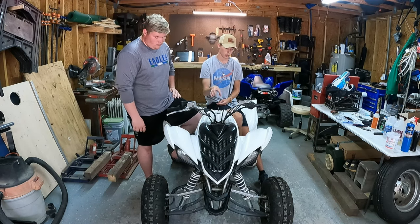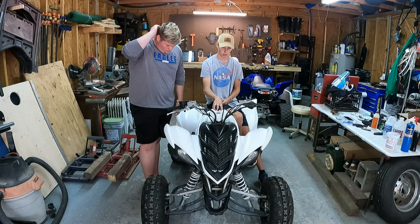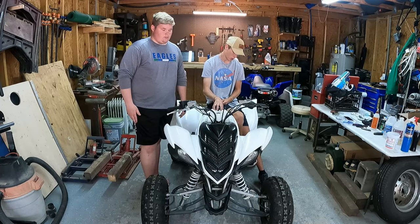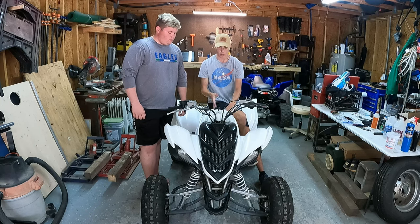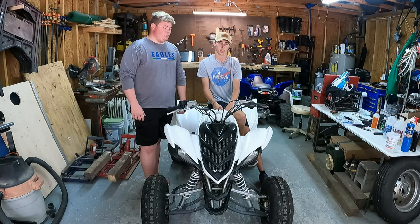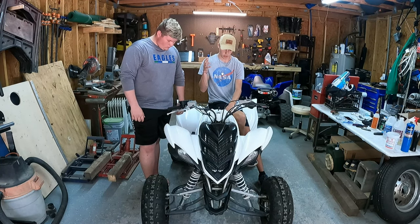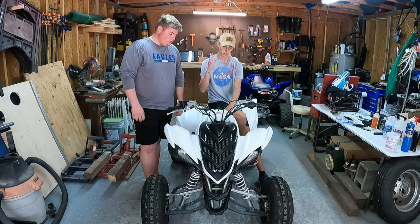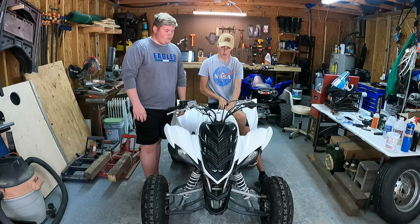As you may or may not know, this thing does run and drive but it does need some motor work. There is clutch material in the oil, it's got a few other minor issues. We just want to refresh the motor because we don't even think this is the original motor in this thing. So what we're gonna be doing is pulling the motor out and sending it off to get refreshed.